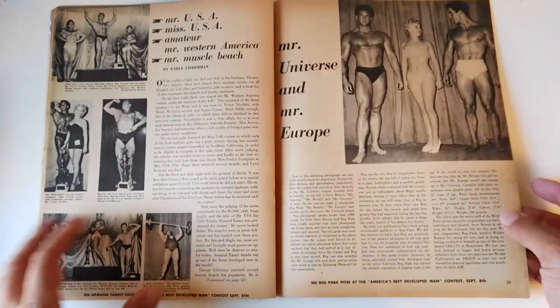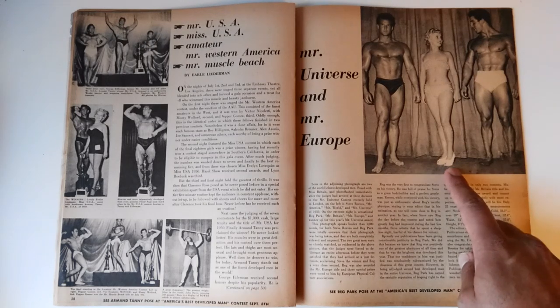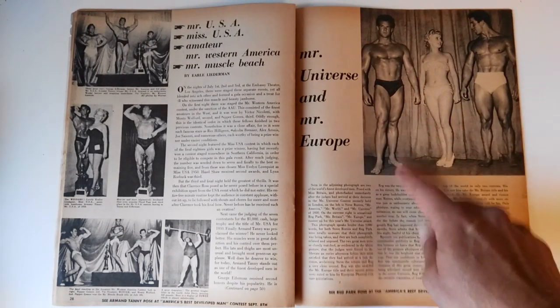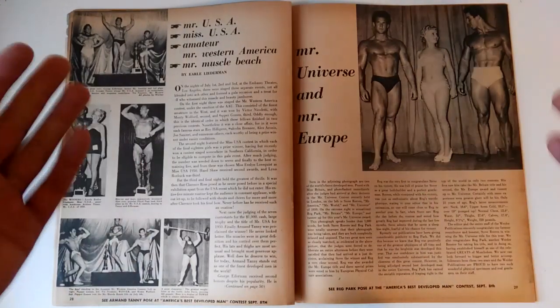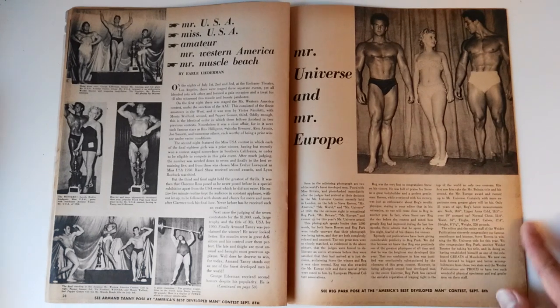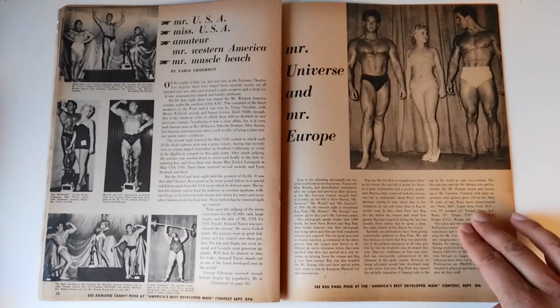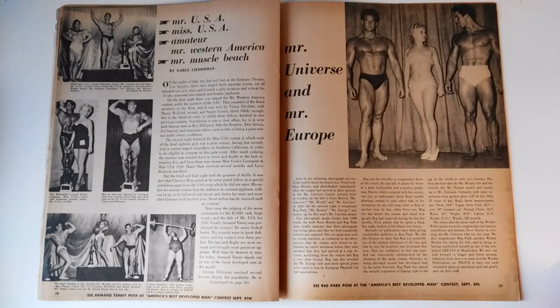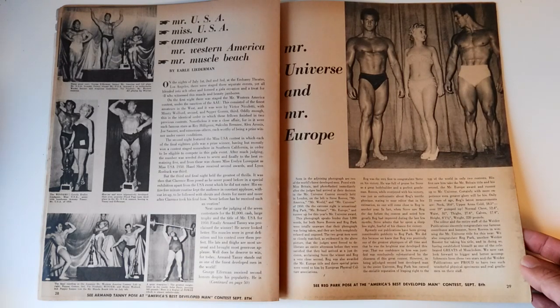The final interesting article was the Mr. Universe 1950 wrap-up, which Steve Reeves won — and I'd like to cover a video on this as well, simply because it's Steve Reeves winning Mr. Universe against the legendary Reg Park. What an incredible battle that must have been. There are also other competitions that occurred around the same time: Mr. and Miss USA, Mr. Western America, and Mr. Muscle Beach. Some pretty awesome competitions back then in the Silver Era.